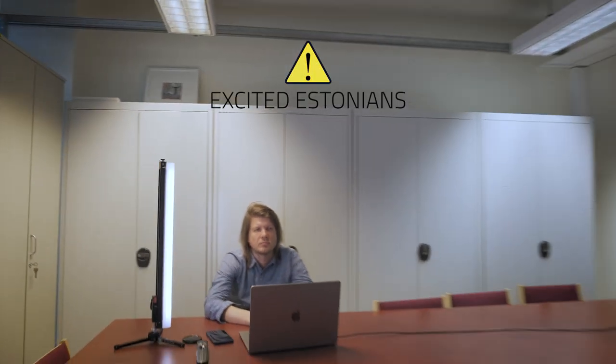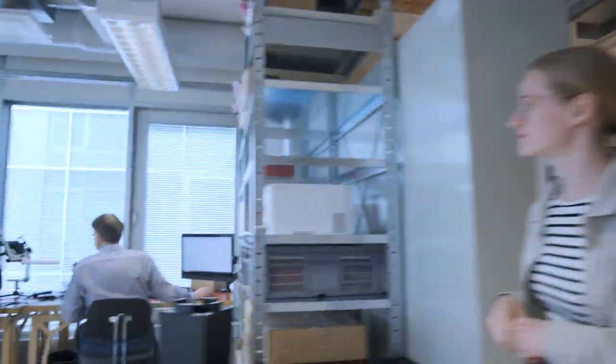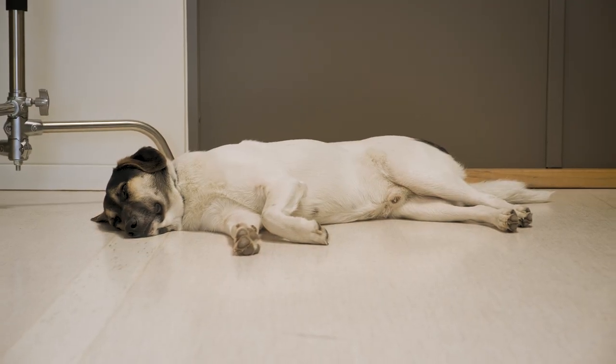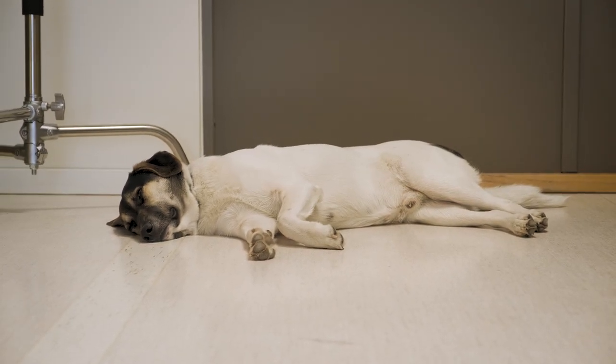Hey, I'm Kohl, one of the founders. Let's go to the assembly area. Hello, I'm Karl the engineer. We are creating a new way of manufacturing using 3D printing technology. And that's our fluffy boy Milo, working really hard.